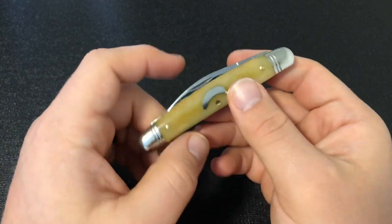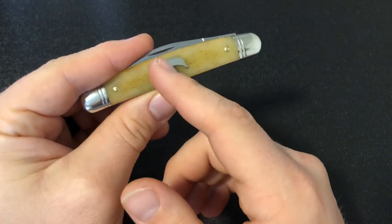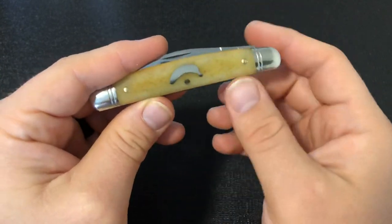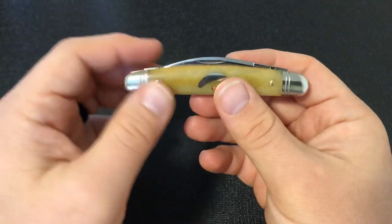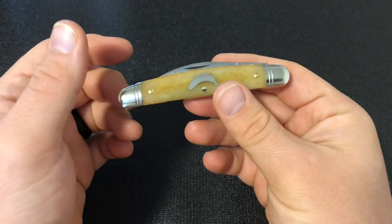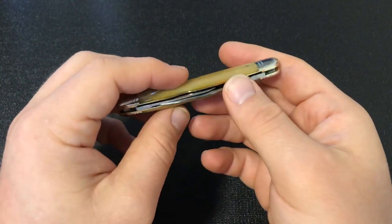One interesting thing GEC did — they may have noticed it wasn't as yellow as expected, so they also did a surprise run of these 62s with a bar shield and called the bone a different color, I think antique gold or antique goldenrod camel bone. So they did another version where they didn't call this bone color Ripe Banana Bone. I'm not sure if those knives will become collectible. These ones went fast on every site I saw, so even though the handles might not be as yellow as expected, people still really enjoy this banana shield.